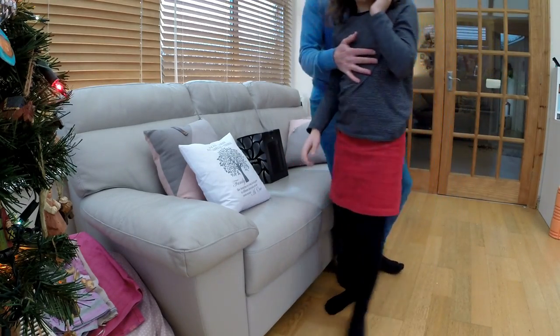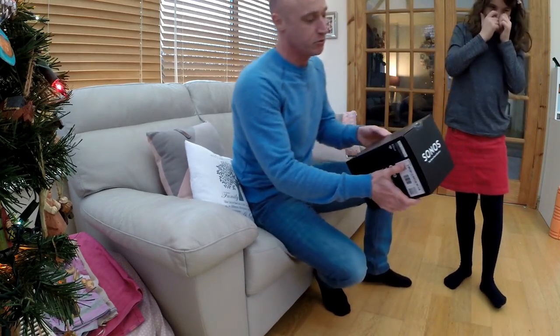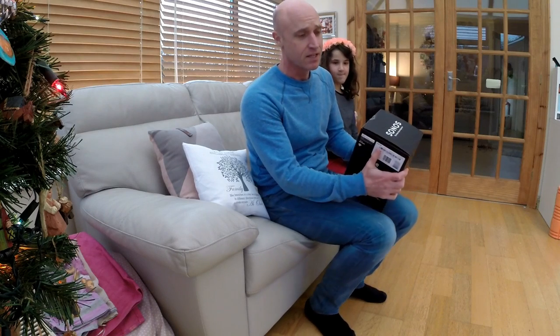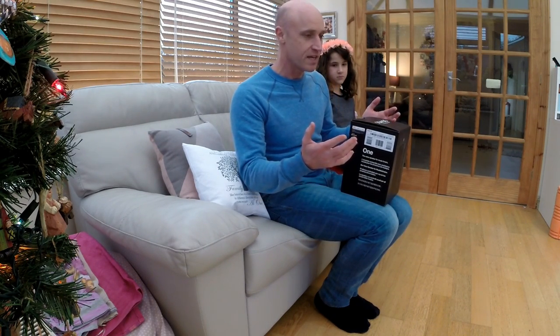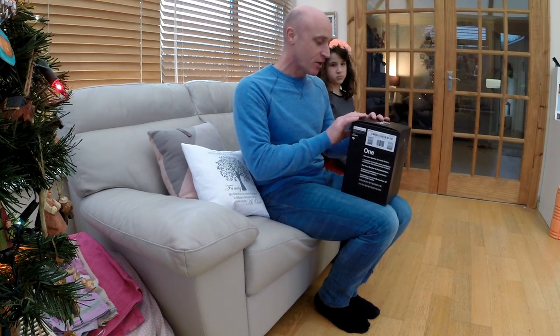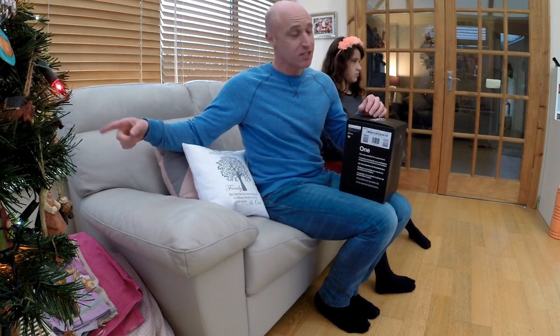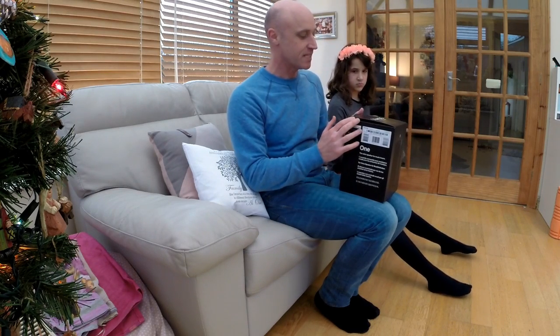Christmas has definitely come early — I've just received in the post a Sonos One speaker. It's the same as the Sonos Play One, but it's got the Amazon personal assistant built in. This one is going to go in the conservatory, and the one currently in the conservatory will go in the lounge to match the other one, so I've finally got a set of stereo speakers in there.